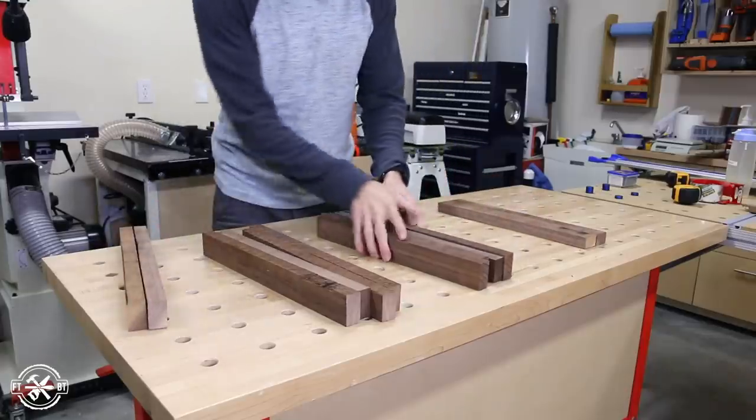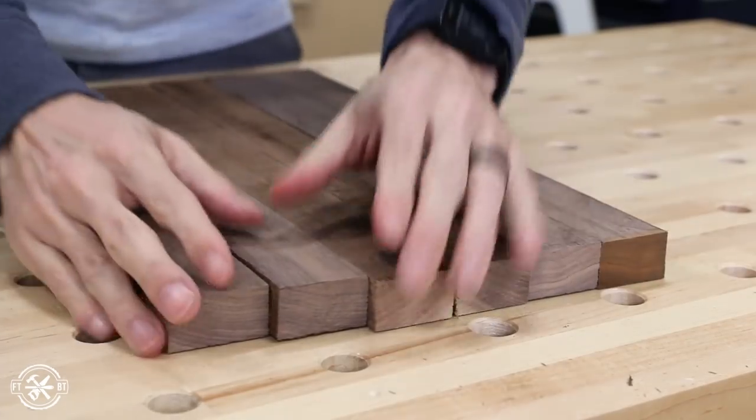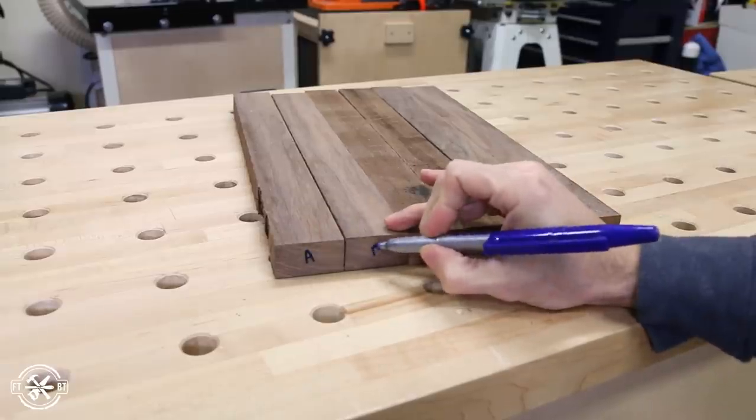I took two blanks from the last set to make the diamonds and then filled in the rest of the board from the second set. This looked like a good setup to me, so I marked the ends with a letter to recreate this arrangement after prepping them for glue up.